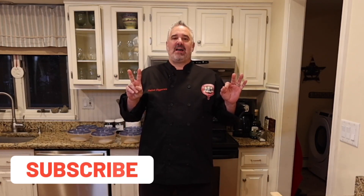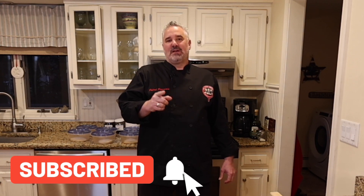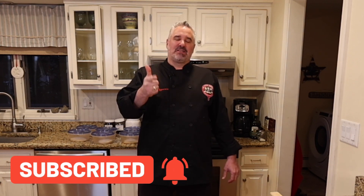Hey everybody, Frank Zapski here at a Polish Pizziola, 23% Italian, member of the Pizza Gavons. We review the pizza, the place, and the personality.